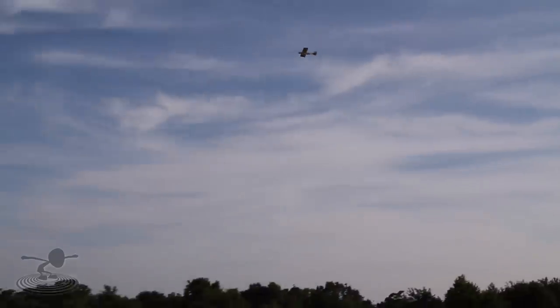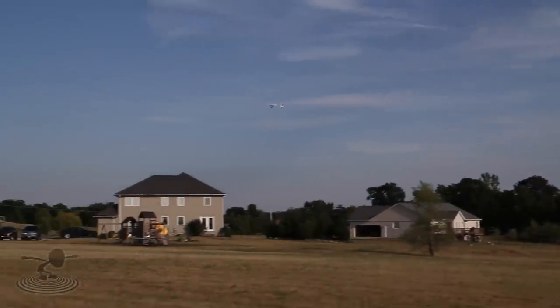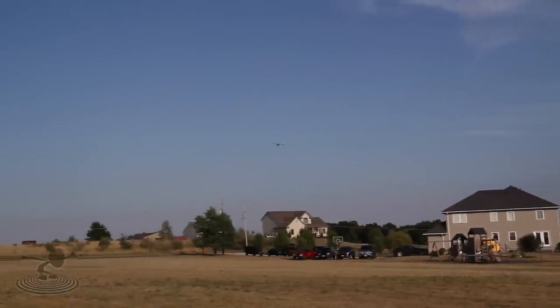I'll hold back on it. See? It just... I don't know, maybe thrust angle or something. Let's bring it in.